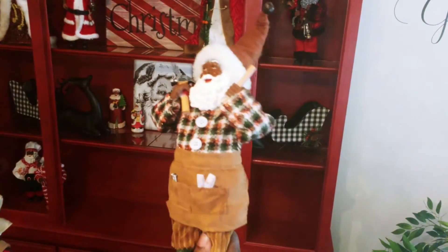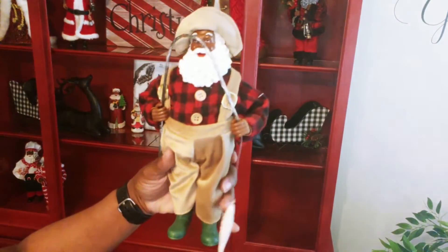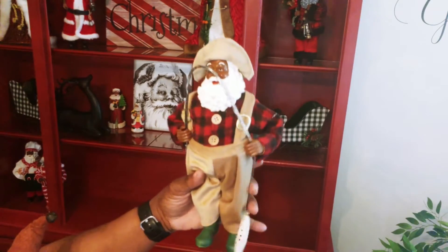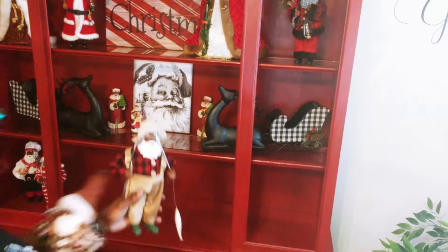I'm going to be putting the construction worker Santa along with the fisherman Santa beside each other on the right-hand side of the bottom shelf. I'm kind of staggering the looks of the Santas on the bottom shelf so that you can get a really good look at all of them.